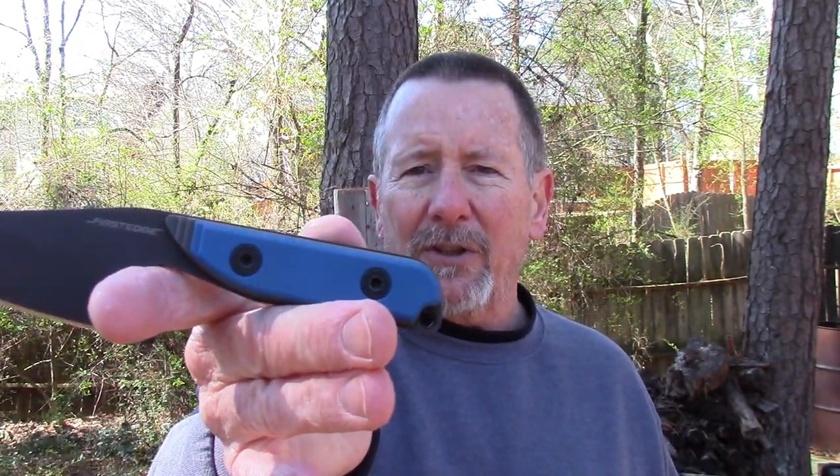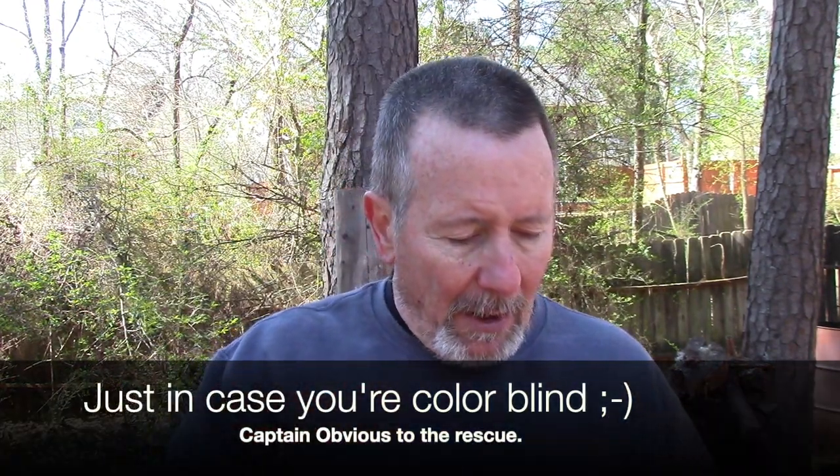It comes in several different colors — this is the blue one. I'm going to take you down to the old stump top in just a minute and talk about the specs of this thing, but before we do that let me give you a couple of my first impressions and some things that really stood out to me.